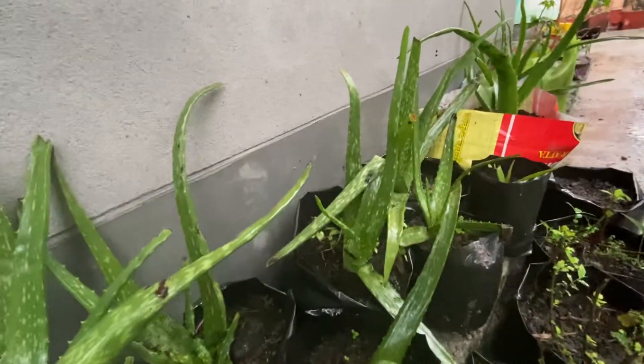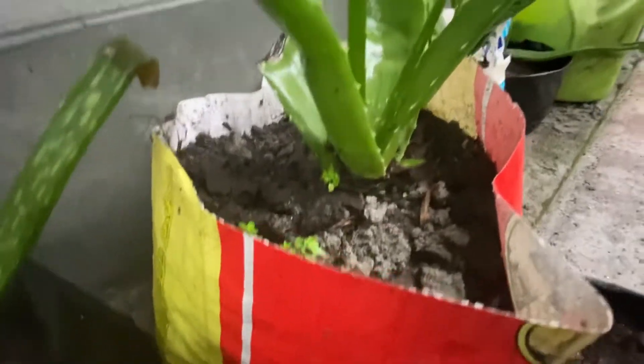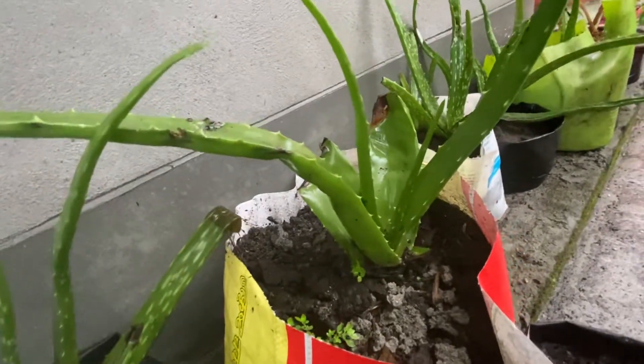Look, this is a big plant — this is the mother plant. I bought it from the market; it was very big, but the rain damaged it. I have also grown all of these other plants from it.